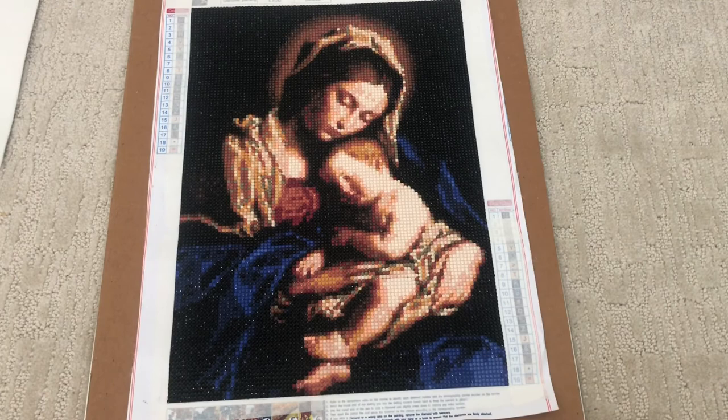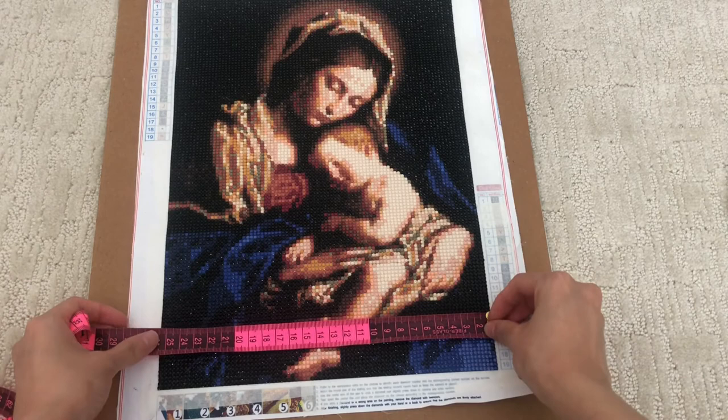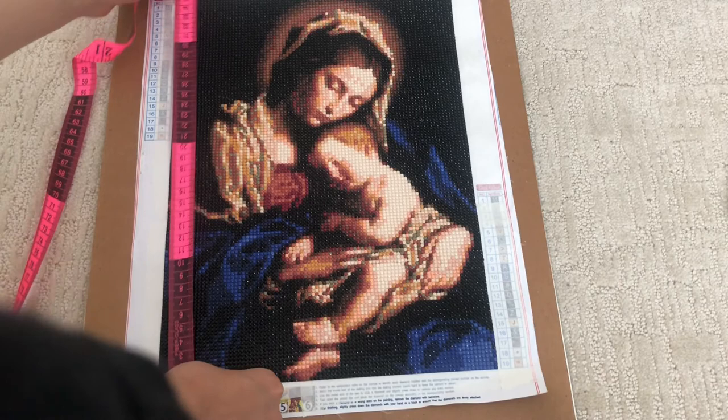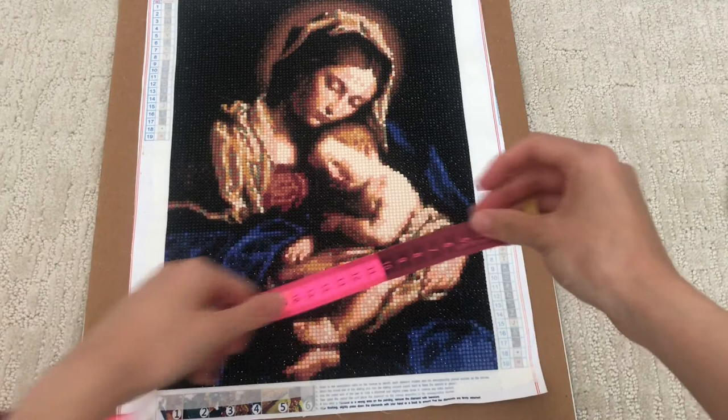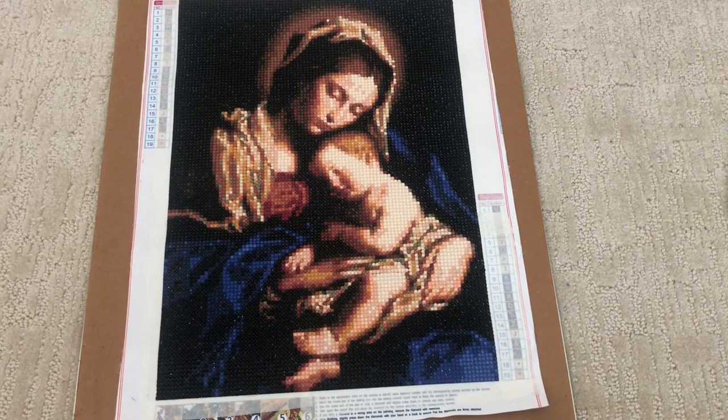I'm going to measure the painting to see if it is true to size. The drill field is only 26 centimeters, and this way it is 35 centimeters. So I'm guessing that the entire canvas is what they're advertising — the entire canvas is about 30 and a half centimeters — meaning the drill size is actually five centimeters smaller than what is advertised, but that's fine, it still came out okay.